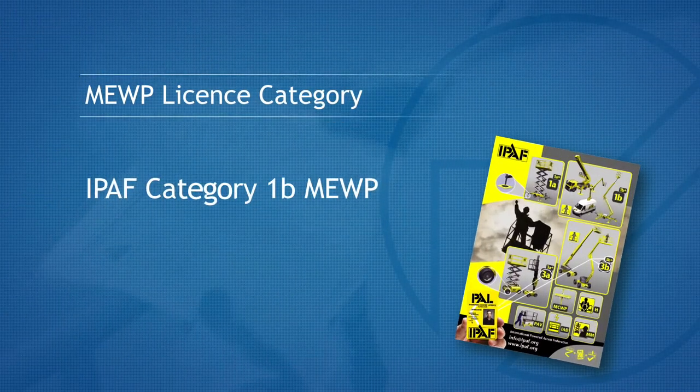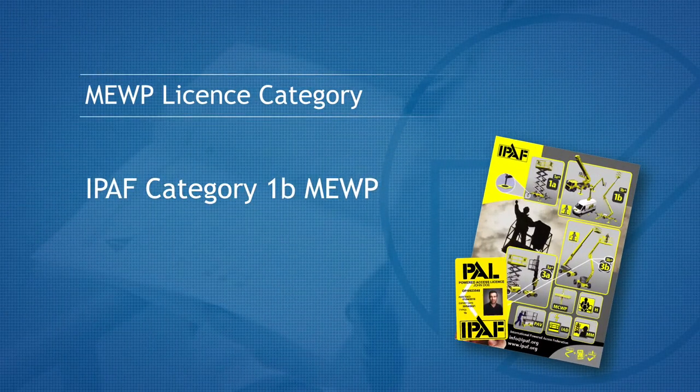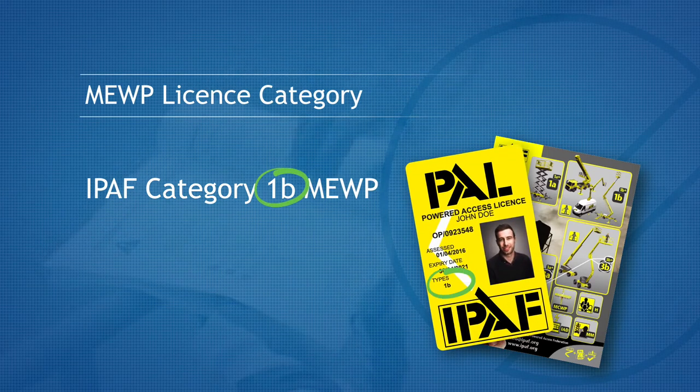This machine is an iPath Category 1B Mobile Elevating Work Platform, or MEWP for short. If you do not hold this category licence, then you should consult your employer. Do not operate this machine.